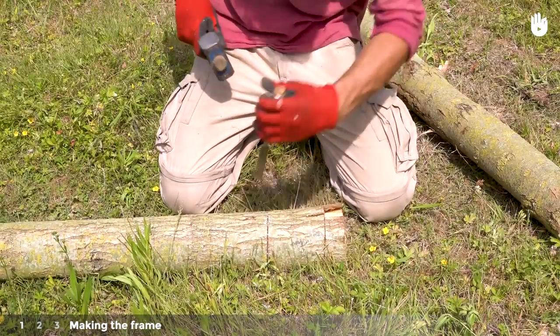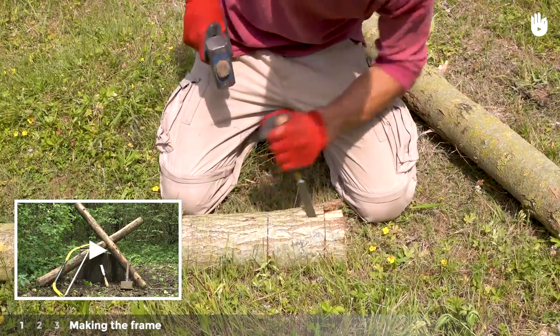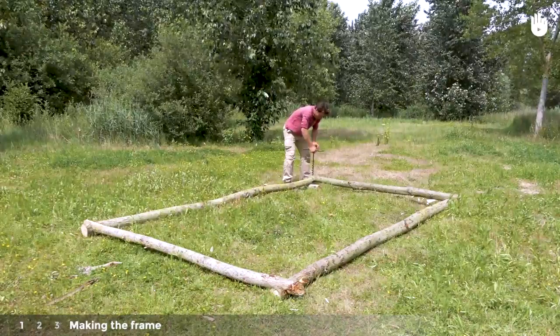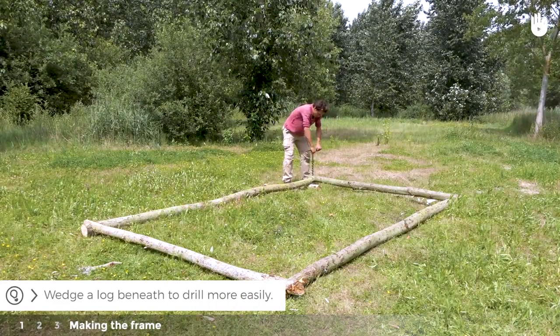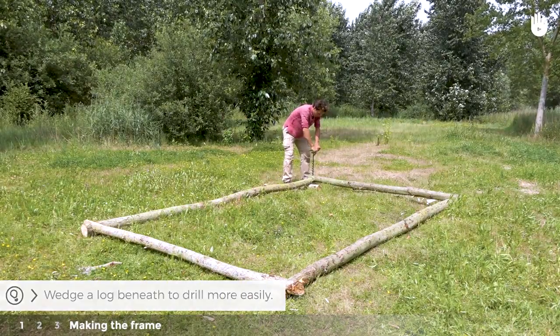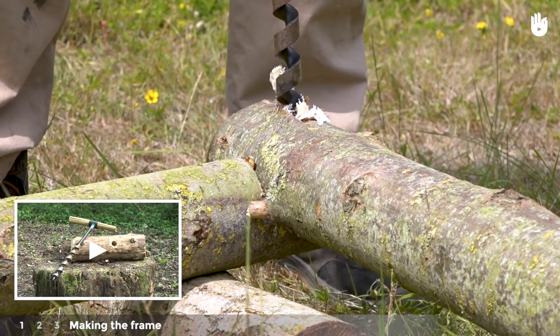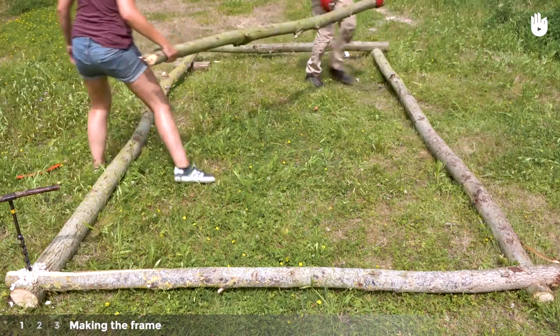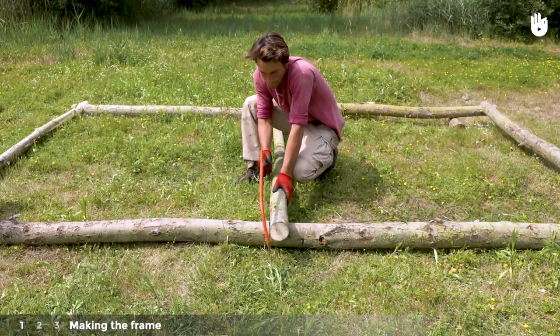Make a halving joint at each corner. To learn more, see our video on making halving joints. Make a mortise through each halving joint — see our video on making a mortise. Place the third 2.4m pole lengthwise down the middle of the frame and make another halving joint.